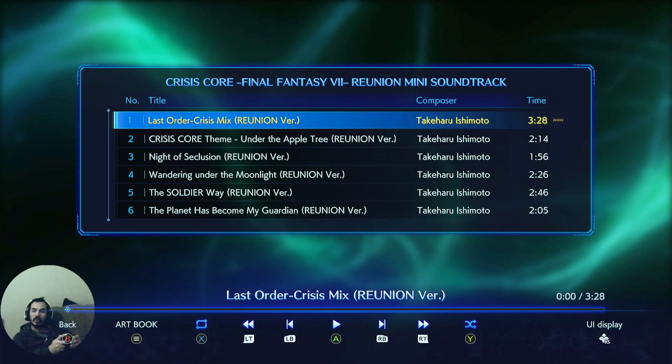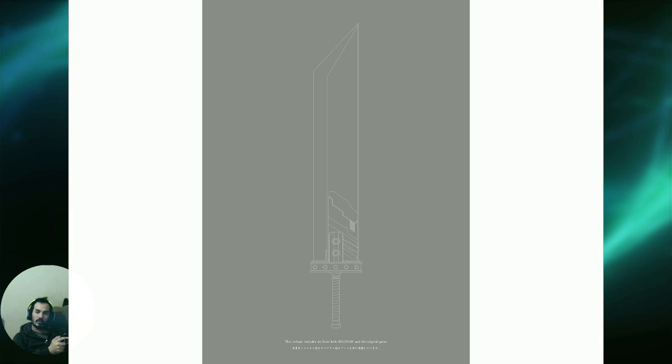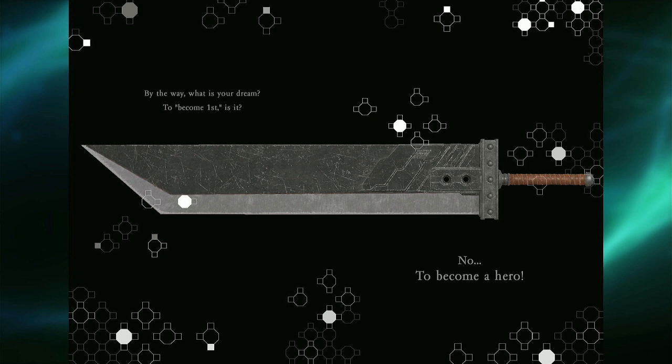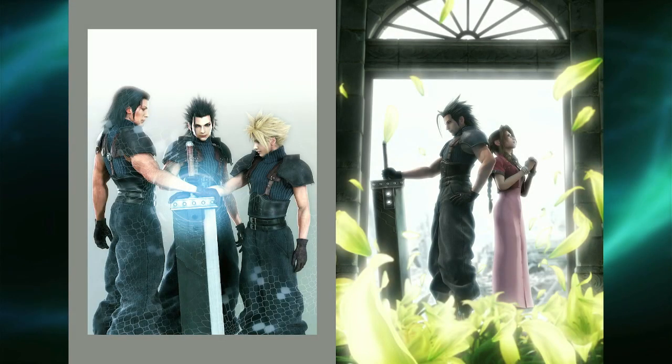I am going to play the art book so you guys can see it — I'll just let it play on automatic. So yeah, if you think $20 for six soundtracks and the images is worth it, just go for it.